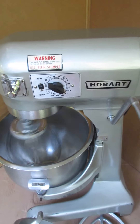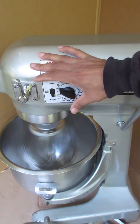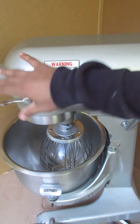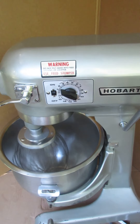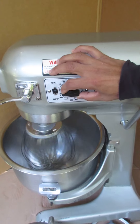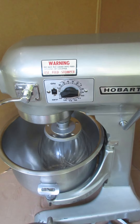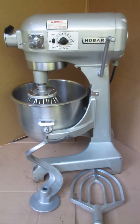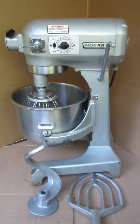And now again, you can hear how quiet the motor is. We'll put it back in the first speed and show you that the timer does work. When the timer goes off, the machine goes off itself. I'm going to turn that down to zero and it will stop. There you go. That's a Hobart 20 quart mixer, model number A200T.